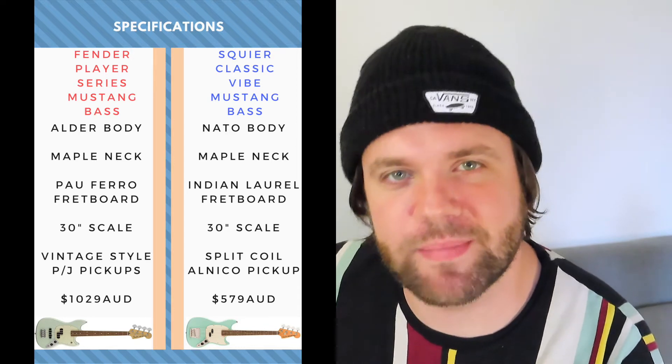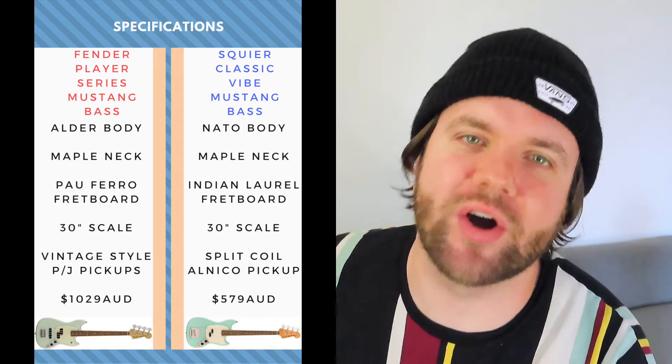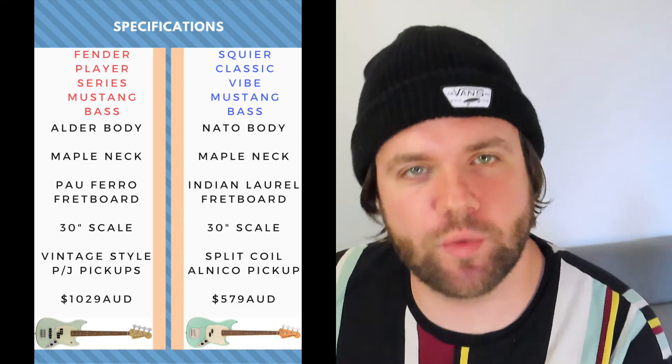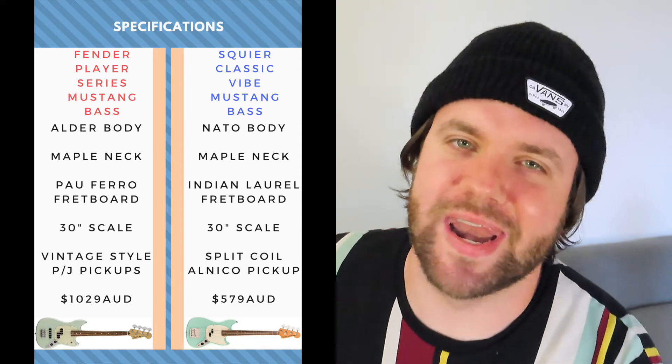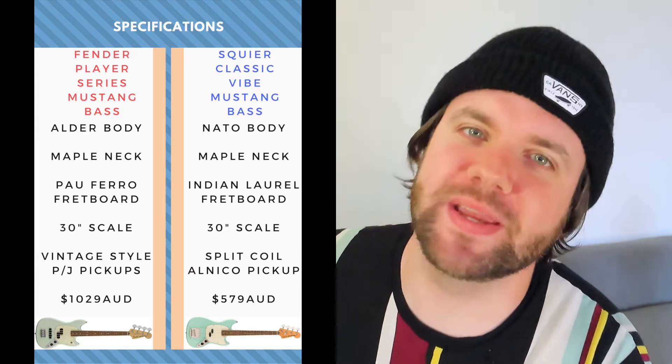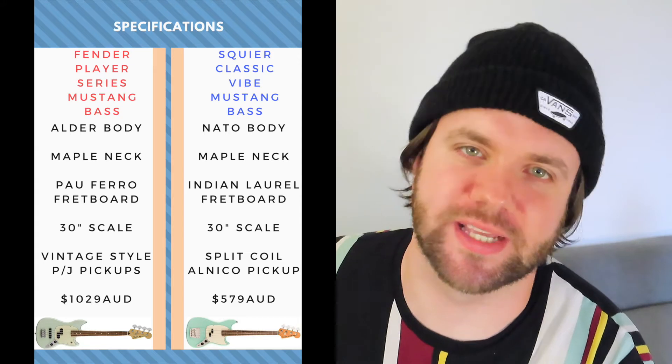There'll be a variety of categories that we're going to run through today which I find important when looking at a bass. Jumping into specs, we've got an Alder body on the Fender Mustang Bass and a Nato body on the Squier Mustang Bass. For those that have watched my review on the Squier Bass, Nato wood is also referred to as an Eastern Mahogany and appears in quite a few models across the Classic Vibe range.